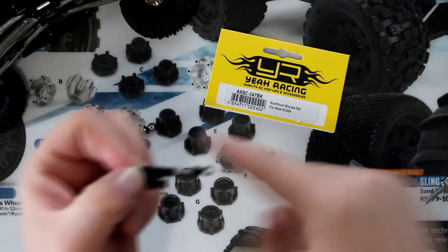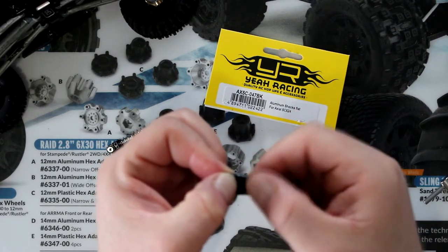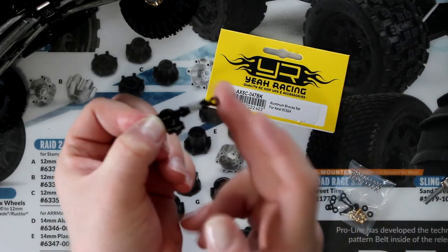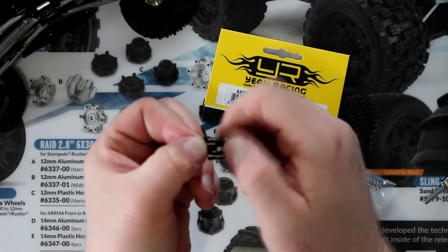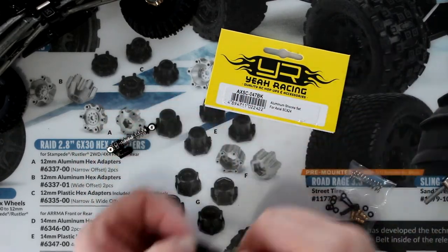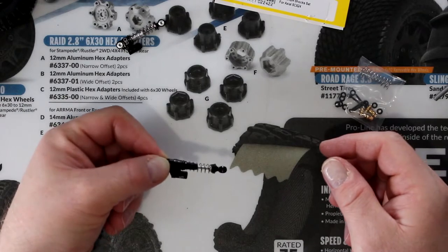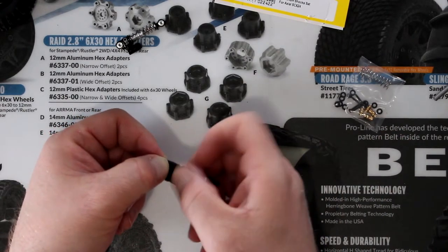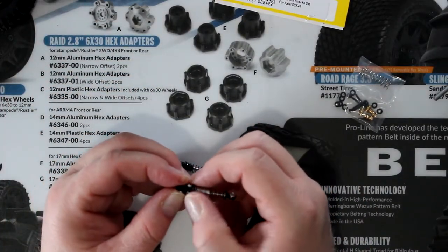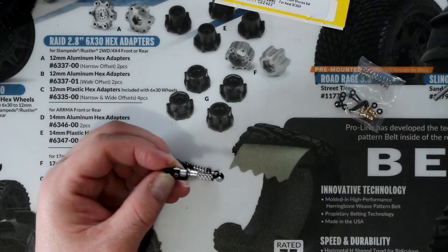Both shocks are adjustable like the Hot Racing — you can unscrew the top part of the shock itself, giving you a little bit more adjustment if you want a little bit more tension. The Hot Racing is the same thing, just a little bit easier to see.